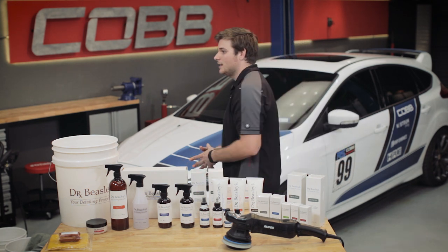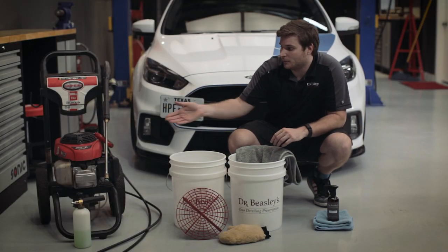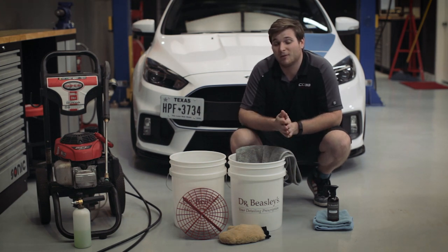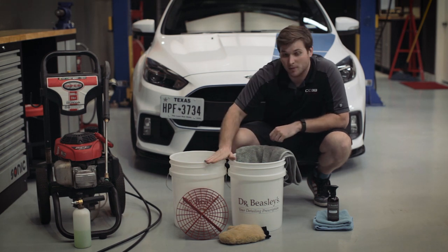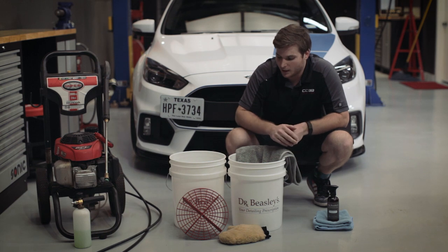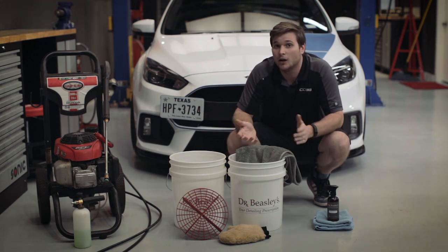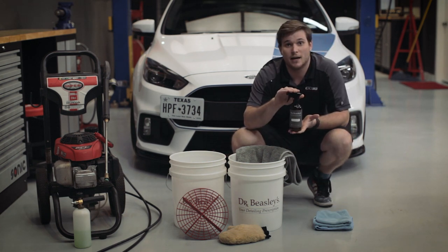There are a number of different methods you can use to wash your vehicle. First and foremost we have the pressure washer, which you'd normally use on a heavily soiled vehicle or maybe before a paint correction project, polish, etc. We've also got the two bucket method — as you can see we've got a grit guard and two buckets — which can be used with a rinseless car wash or a hose. But today we're going to be exclusively talking about Dr. Beasley's Matte Waterless Wash.